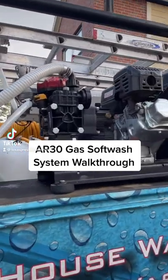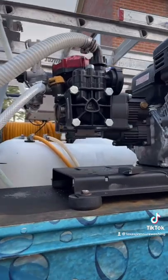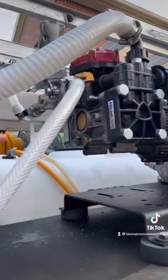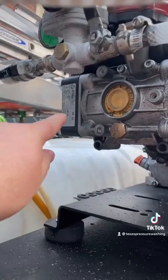Hey everybody, we're going to be talking about the AR-30 system today. It's a gas soft wash system. You can buy this system as a D-30 or an AR-30 from Sprayer Depot. It'll ship as an AR-30 — that's what happened to me. I bought a D-30 and got an AR-30. You can see it on the label plate.